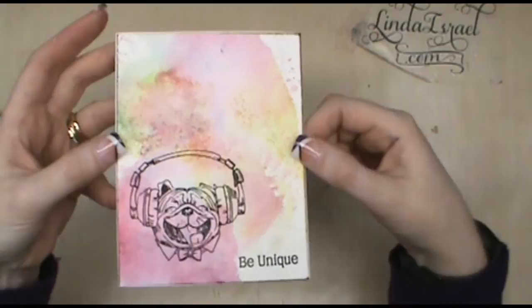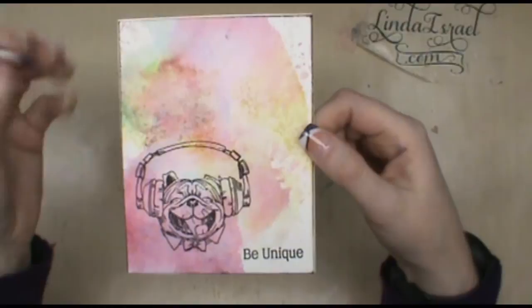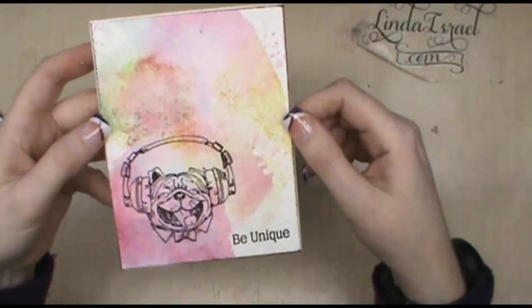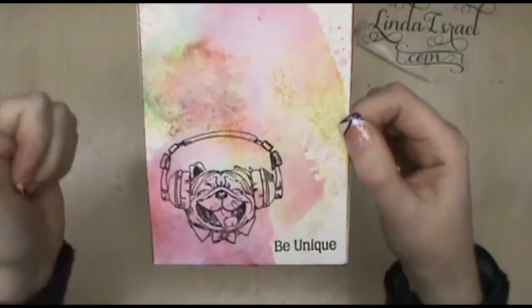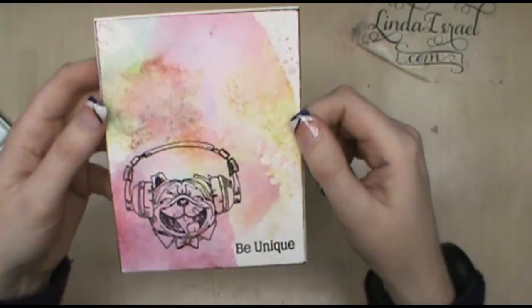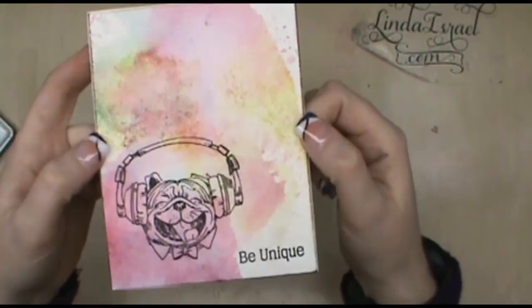I'm showing a new technique and showing off the new Rock Star Pets stamp set from Brutus Monroe using the Brutus Monroe inks — it's a greeting card to tell you: be unique, you don't have to be like everybody else. I hope you enjoyed this card. The description box has the link to Brutus Monroe, the stamp set, and the inks used today. My blog post will have more details. Follow me on Twitter, Instagram, Facebook. Thank you for your support — give me a thumbs up, share it with your friends, and comment below. As Christopher likes to say, 'create your own ending,' and as I like to say, 'aspire to be amazing.' Y'all have a wonderful day, bye!